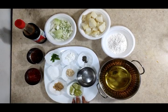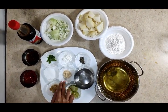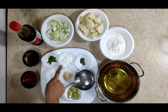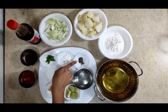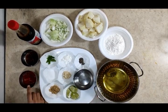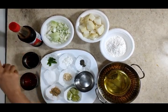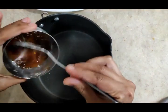One tablespoon of ginger paste, one tablespoon of garlic paste, salt as required, one green chili, one tablespoon of cornstarch, a pinch of pepper, one tablespoon of vinegar, two tablespoons of tomato ketchup, one tablespoon of tamarind chutney, and soya sauce. Let's see the process now. First, add tamarind chutney.